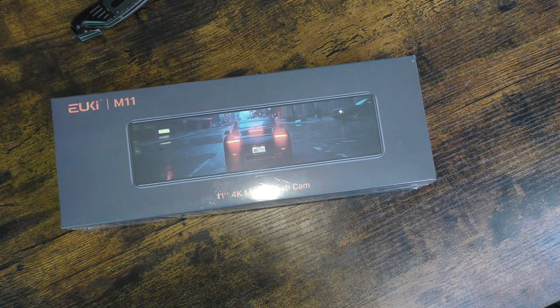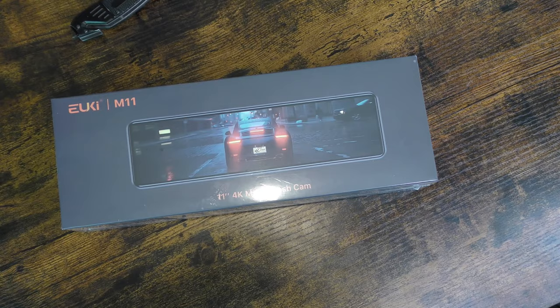Welcome back everybody. This is Hayes Tech, the channel where we talk about pretty much anything tech. Today we're going to go over a rear view car camera system. I'm going to be putting it in my truck and seeing how it functions. The camera we're doing is called the EUKI M11 — an 11-inch 4K rear view mirror camera system for your car.